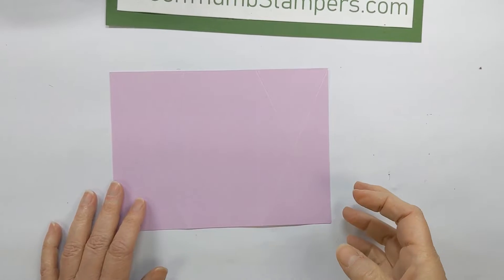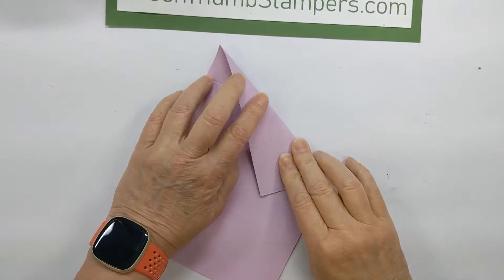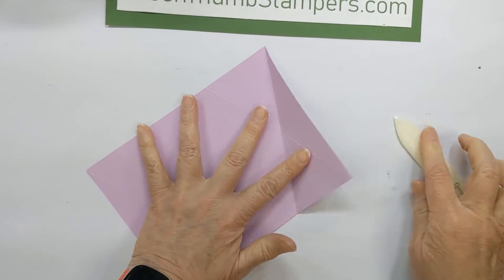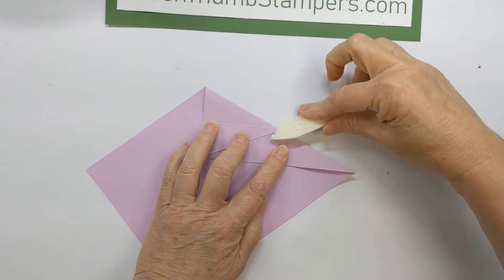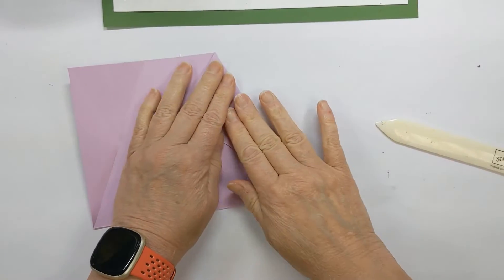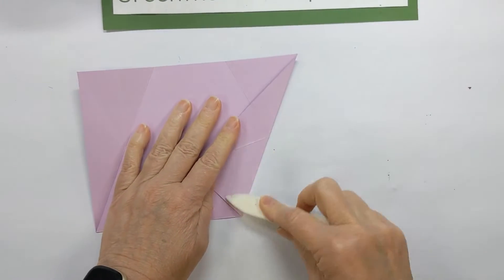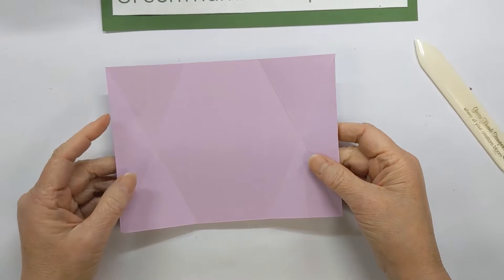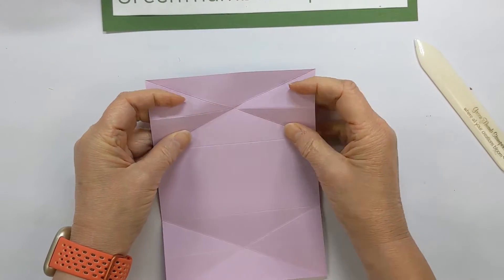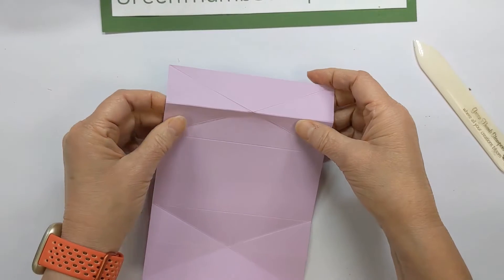Now I'm going to show you the folds you need to make. You're going to fold on these diagonals and crease them up with your bone folder. Then you are going to make these center lines into mountain folds — they're going to come up. Give those a little pinch so they come up.